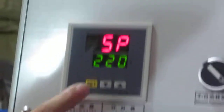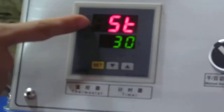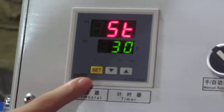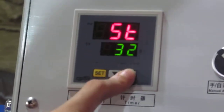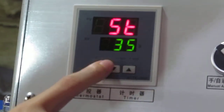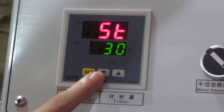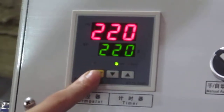Then we press this SET button twice. Now the first row becomes 5 reverse, and the second row becomes the time we need. We can press the up arrow to increase the time, and press this down arrow to decrease time. Normally we set it at 30 seconds. Then we press this SET button again — finish the setting.